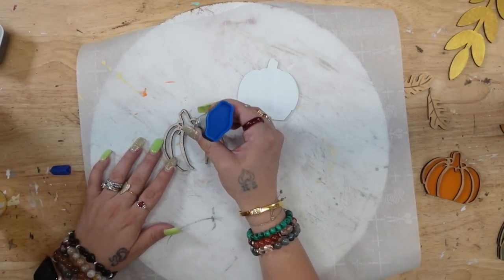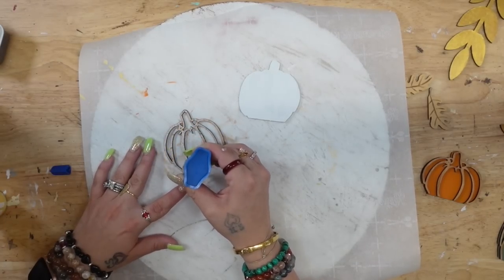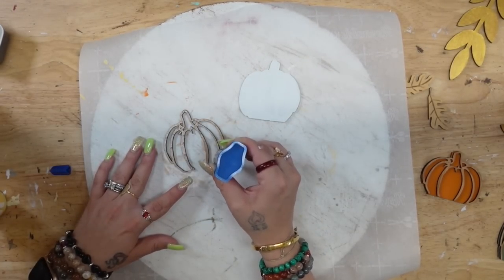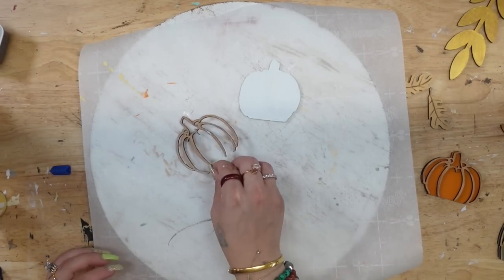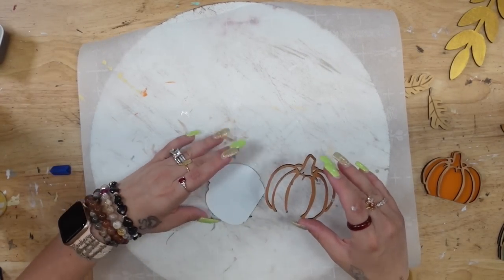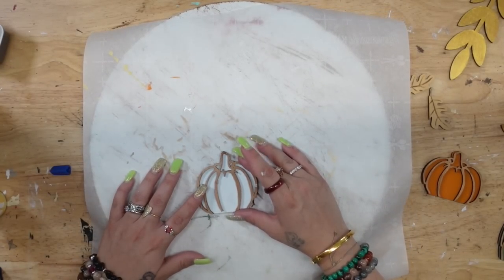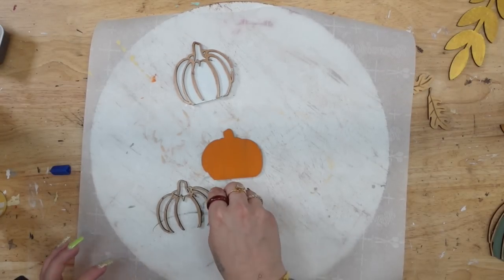Next I'm going to take my super glue and put a tiny bit on the back of the pumpkin detail pieces. What I love most about these little wood pieces is you do not need a whole lot of glue at all — you don't even need to use hot glue, though you can if you'd like. I personally prefer super glue, and then I just go ahead and glue those pieces down to the front of my pumpkins.